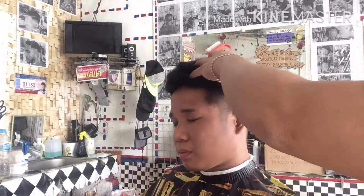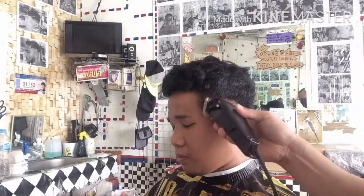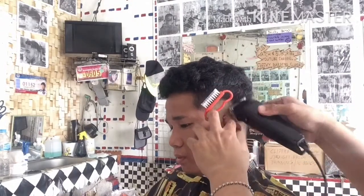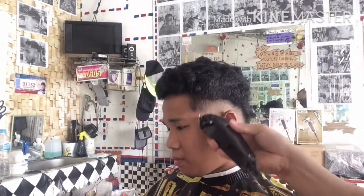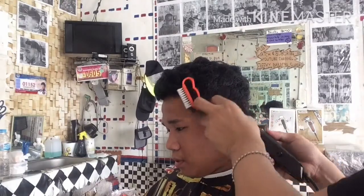Marami po tayong technique kung paano i-create ang magandang Low Fade. Next mga katropa ay guard 0.5 close, with combination — Low Guard — adjust ang blade ng sagad sa gitna at pantay. Yun po yung procedure natin sa magandang blending ng Fade.